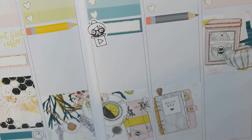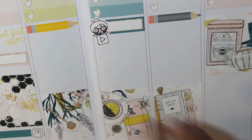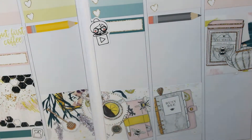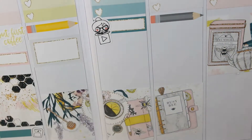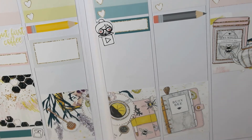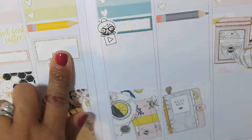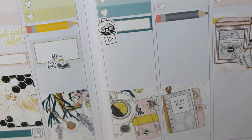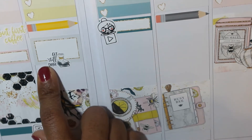And then I am going back and putting the But First Coffee sticker from the kit. I was trying to work the cup in but it just looked too crowded. And I'm just using that half box on Tuesday to signal to myself that I'm going to spend that chunk of time working on YouTube stuff while Rowan is at school.